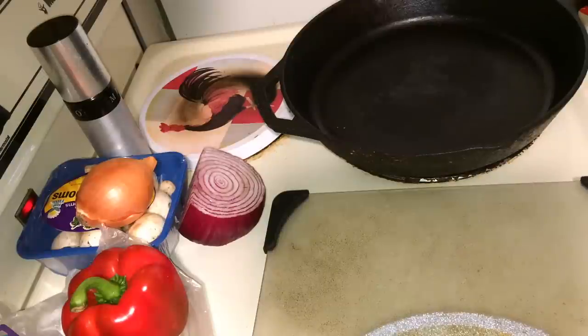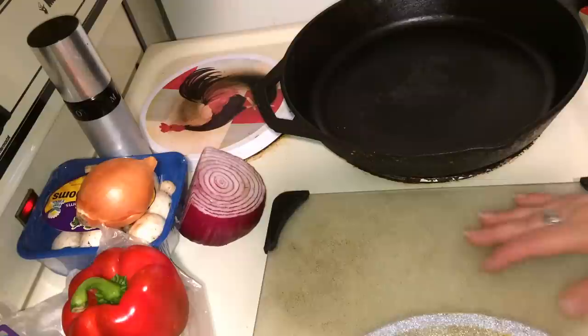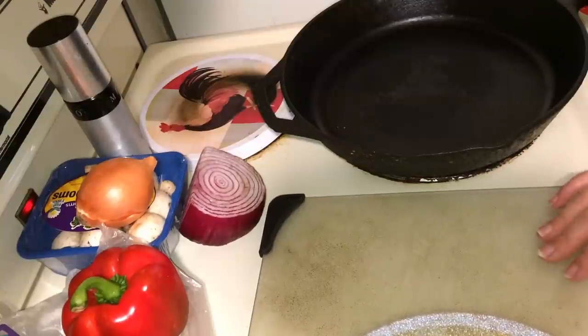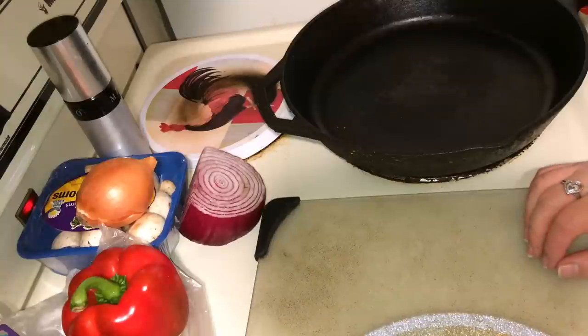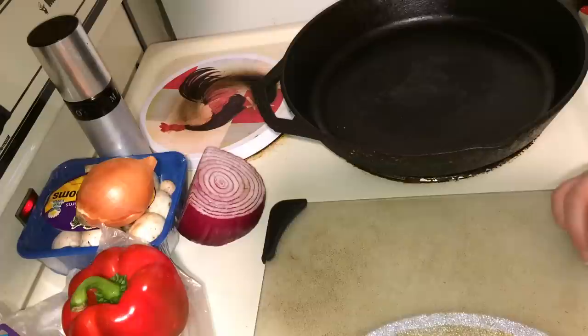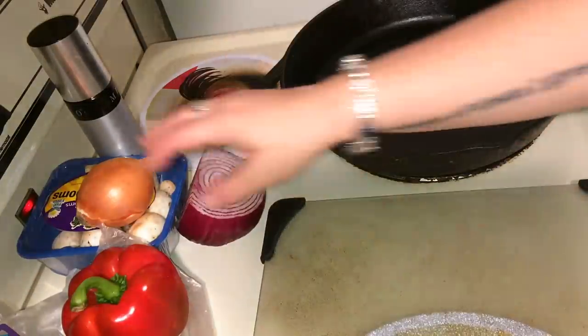Hi guys, I'm back again. As you know, I don't have the best camera setup — I'm only using my phone. Today I'm going to make an alkaline soup. It's completely approved by Dr. Sebi, using all the ingredients — using only ingredients from his nutritional guide. Let's get started.